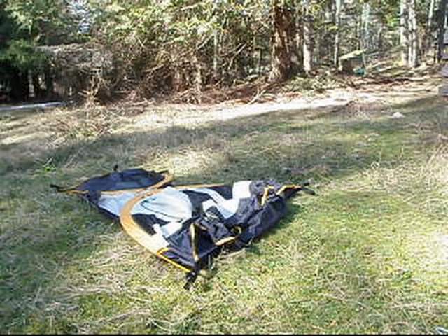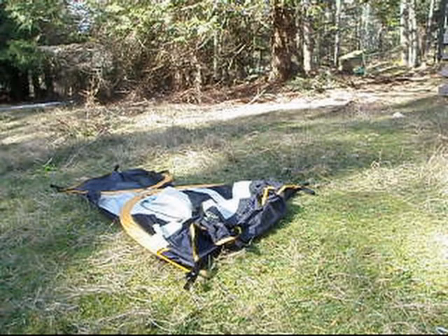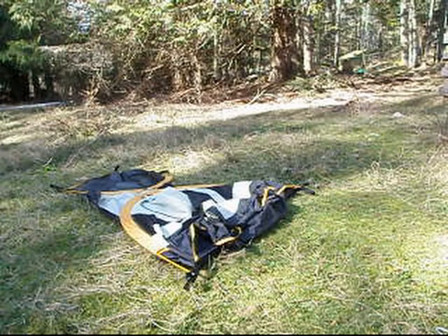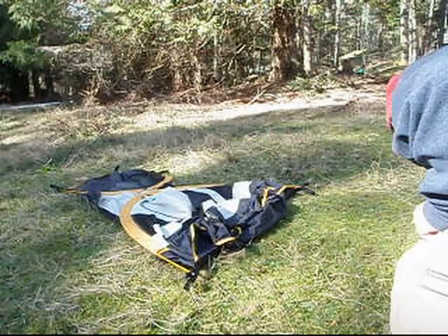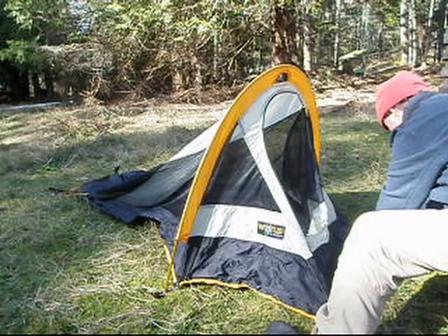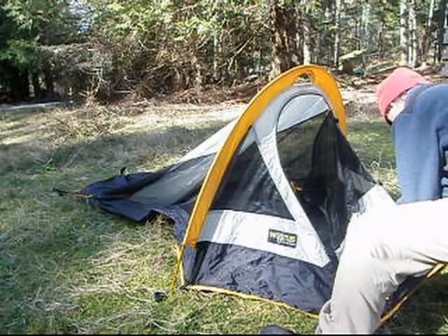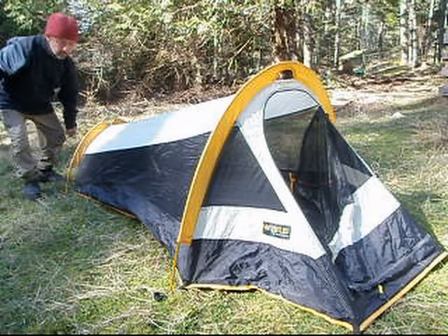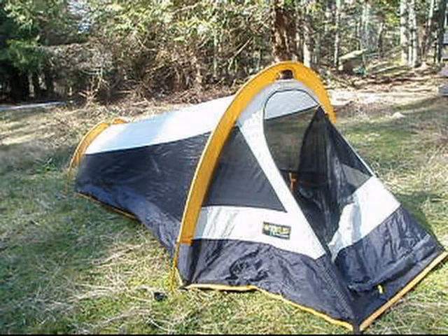Okay, two poles, very simple. Unfortunately, it is not a freestanding tent, as you can see. You do have to peg it out. And the fly, which I won't show you today, actually attaches with clips. It's very simple to put on. Ta-da. There you are. Under a minute, you have a shelter.